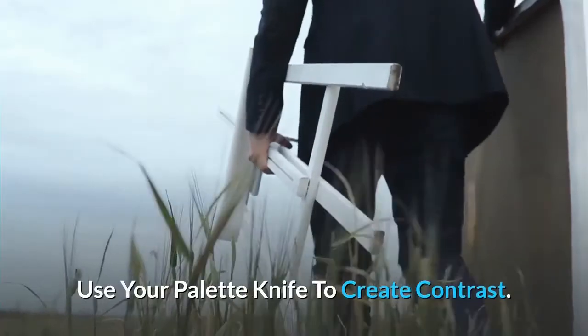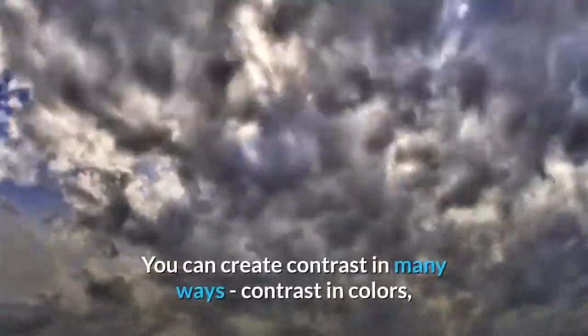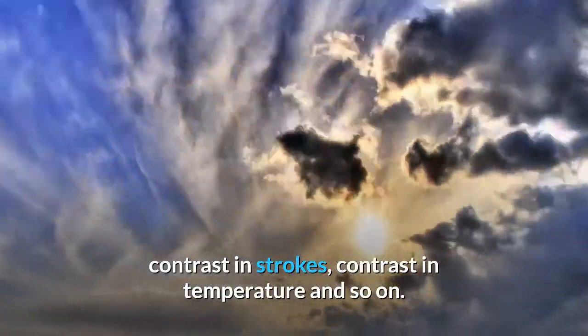Use your palette knife to create contrast. As I always like to say, contrast is everything in painting. You can create contrast in many ways: contrast in colors, contrast in strokes, contrast in temperature and so on.